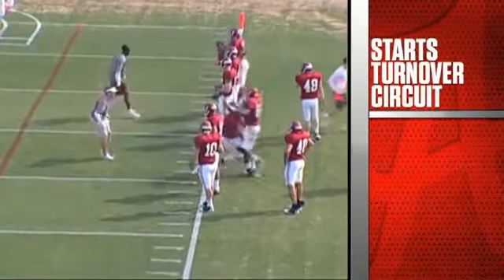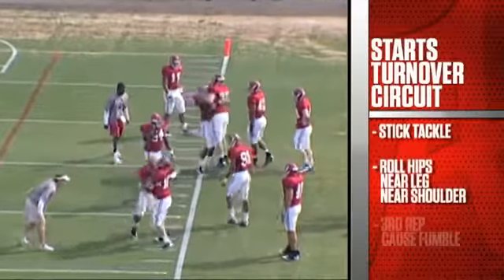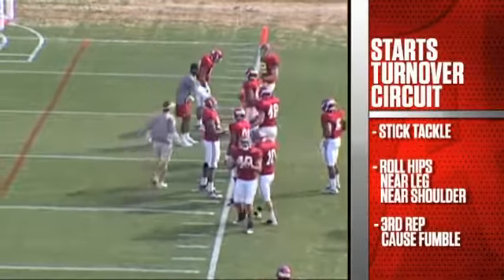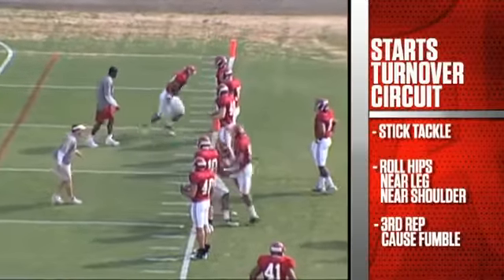This is stick tackle — we're going to cause a fumble at the end of it. We're working on sticking, driving, rolling our hips, near leg, near shoulder. On your third rep, we want to hit the ball and cause a fumble — stripping the ball out, scoop and score. Roll your hips, strip the ball out, get the ball on the ground.